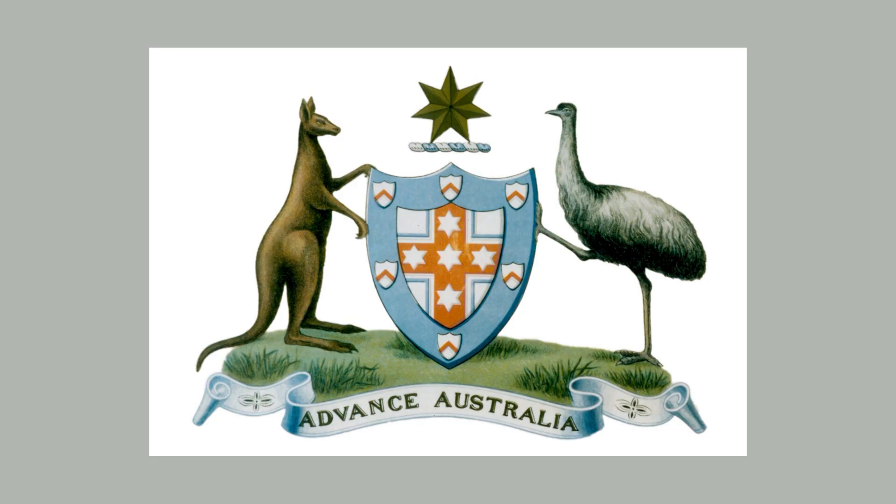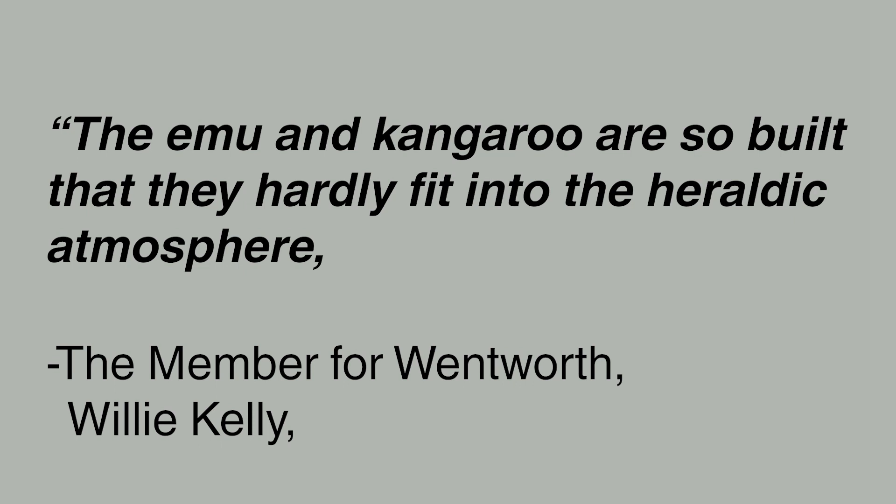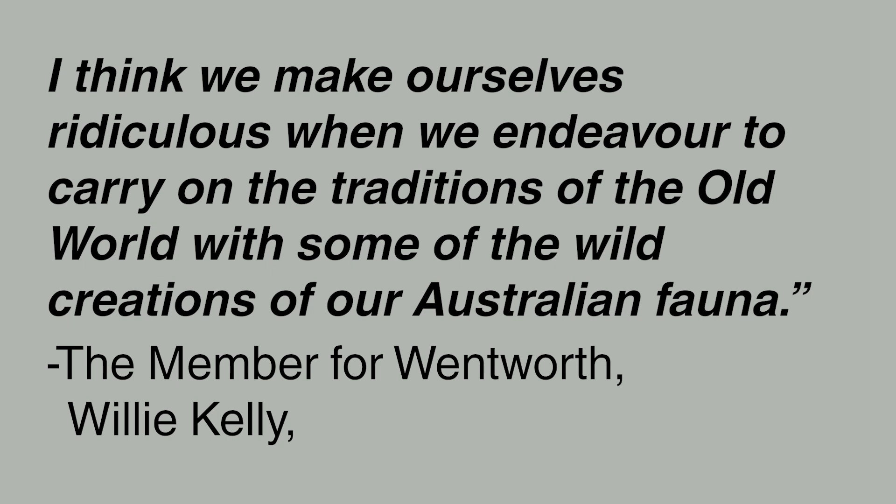The only way something becomes timeless is with time, or you need to fake it with a design language that already feels timeless — things like coats of arms, tricolours, crosses, rampant lions. It's difficult to transfer this to a continent it was never designed for. The emu on the coat of arms originally had one leg standing up, which you'll never see in the wild — they were trying to force European ideas onto Australian animals. Those traditional European symbols of lions and dragons feel much older than kangaroos and emus. That's the near-impossible challenge: create something that is both timeless and Australian.